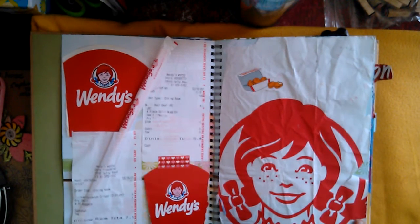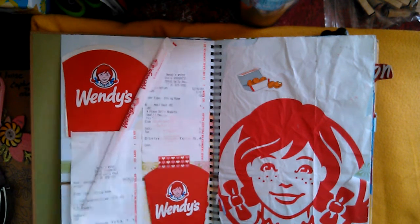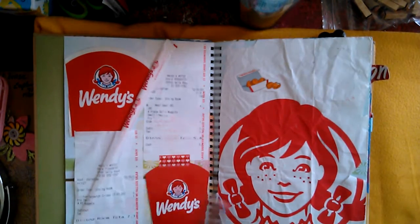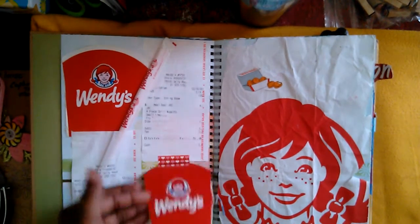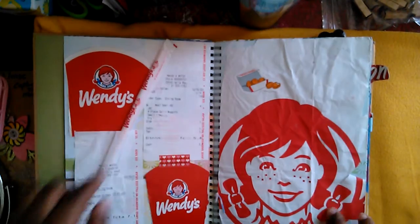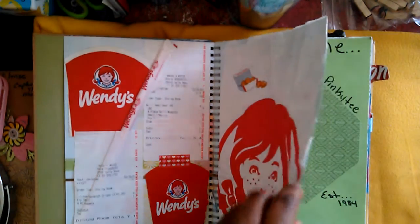The next page is my Wendy's page. This is one of my favorite restaurants. I don't even eat there that often but when I do I usually order the same thing. On this receipt you'll see I ordered a salad and some nuggets — I chop the chicken nuggets up in the salad. If you flip over here, I have a little journaling and a sticker of some chicken nuggets, the paper, and the straw and the receipts.